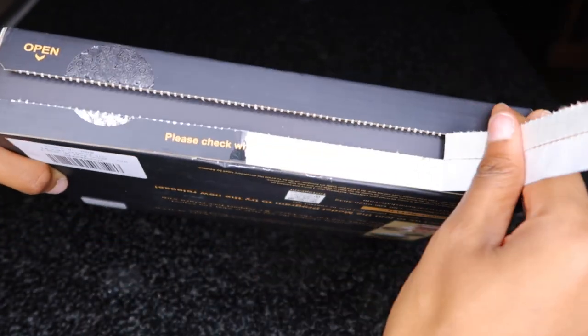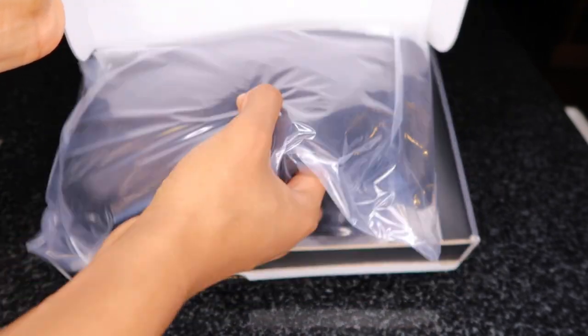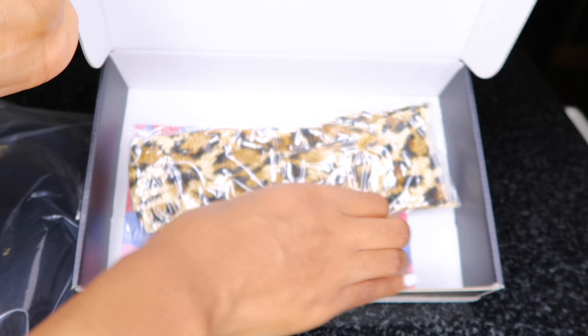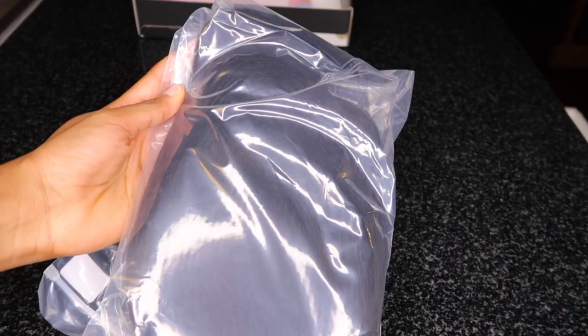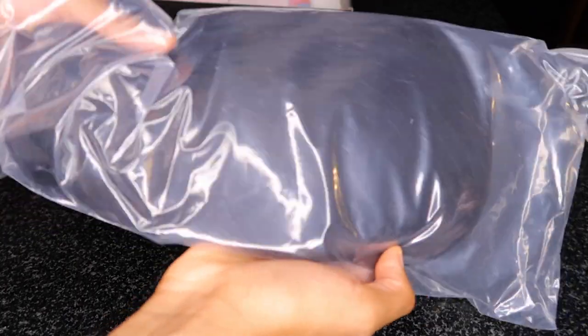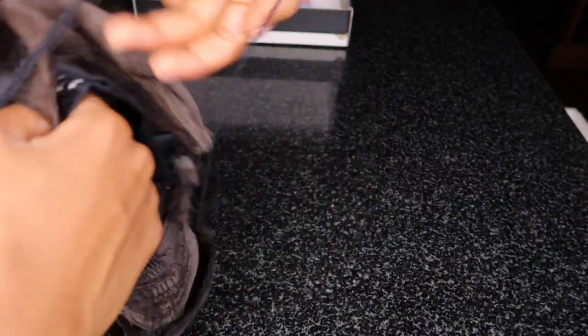Today's video is another collaboration with Bios Hair, however this time around I ordered from Amazon. In the past I believe they sent the wig from their warehouse, which might be in China or wherever, but this time you can get this unit from Amazon and if you have Amazon Prime it is two-day shipping — it did get to me in two days, which I absolutely loved.